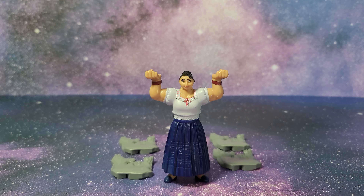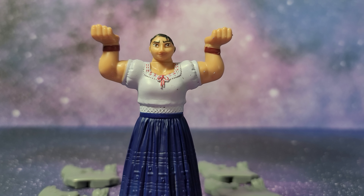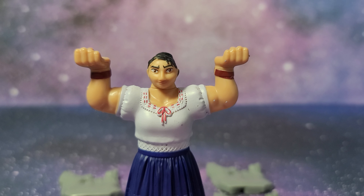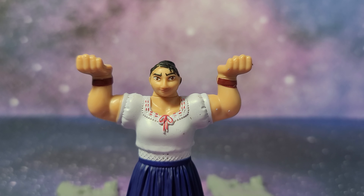Let me show her dress up close one more time. Thanks for watching. Please like, subscribe, and comment down below. You can check out a thousand more Happy Meal toy videos in my Happy Meal toy playlist.